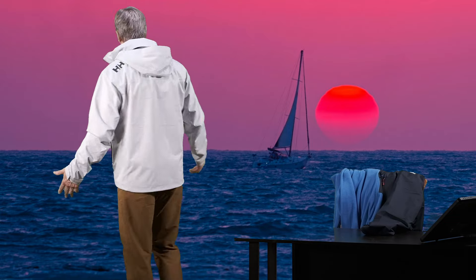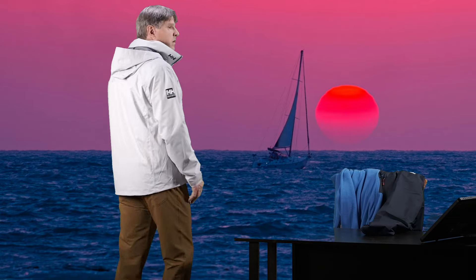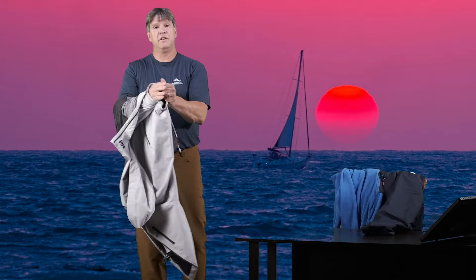This is one of Helly Hansen's most popular jackets, and I definitely can see why. It is a really, really nice piece. One last thing before I go — I wanted to show you the Daybreaker mid-layer fleece underneath this, to show you how things fit together a little bit. Let me throw this on right now, and then we will wrap it up.